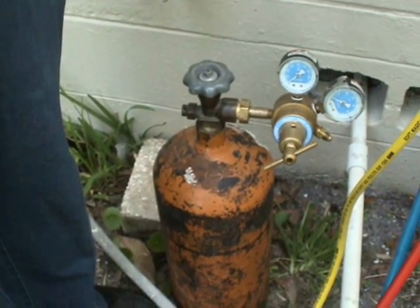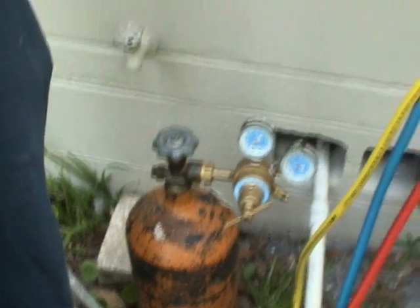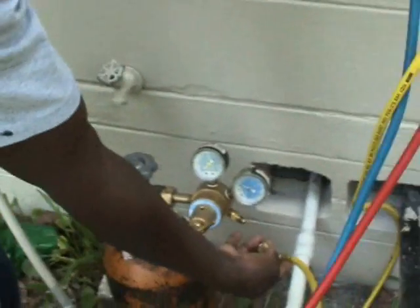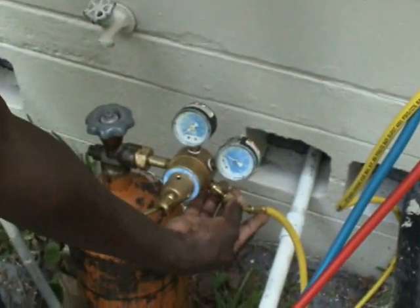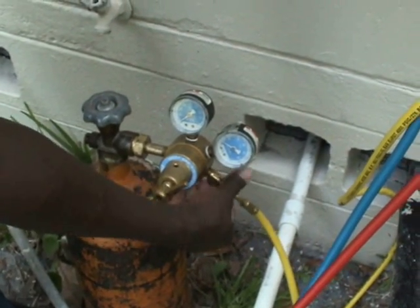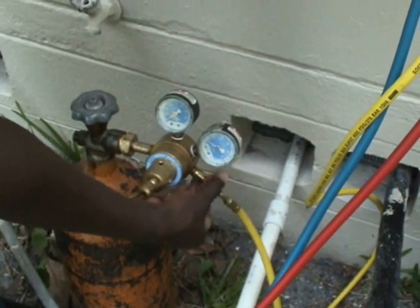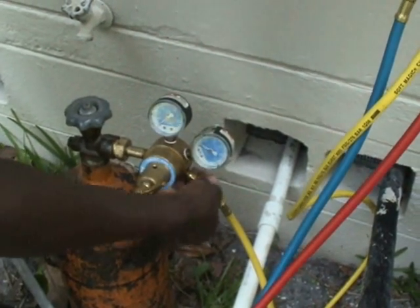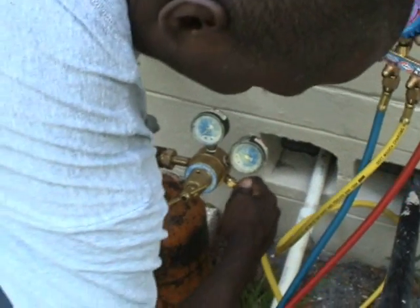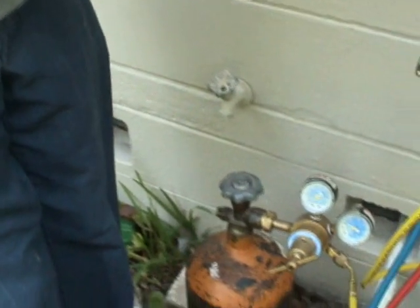To break this vacuum we are going to use dry nitrogen. Willie is going to connect the yellow hose to the nitrogen tank. Now we can turn the nitrogen bottle on.